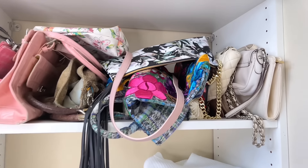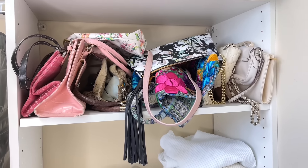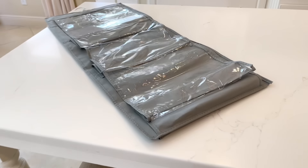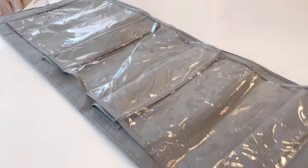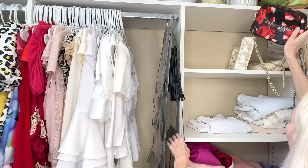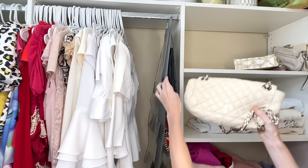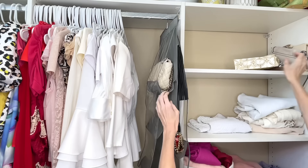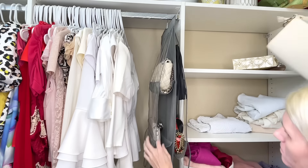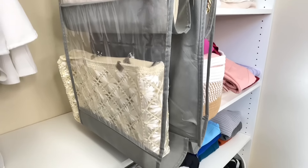My purses are on a shelf in my closet, but when I'm in a hurry I don't know which one I want, and they end up stacked and smooshed. I have a purse organizer with clear pockets that can fit large and small purses — you can even put two smaller purses in one slot. This is a fantastic way to organize all my purses and makes it so convenient to put them away or grab them in a hurry.